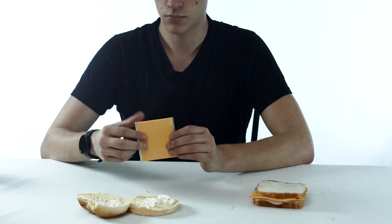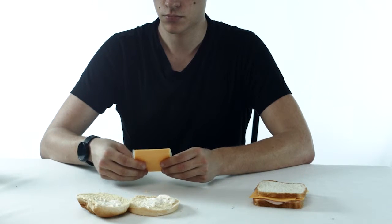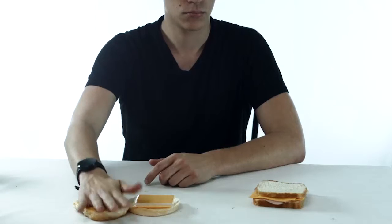Step 5: acquire cheese. Step 6: apply cheese to bun.